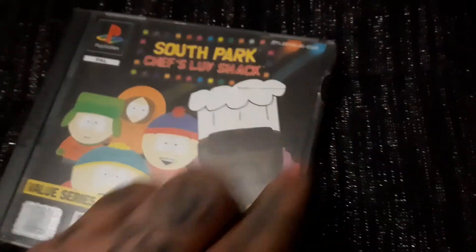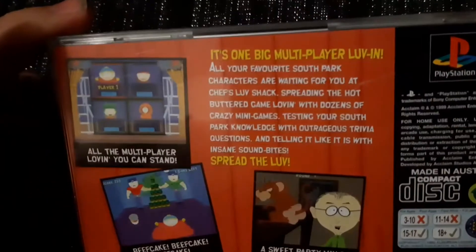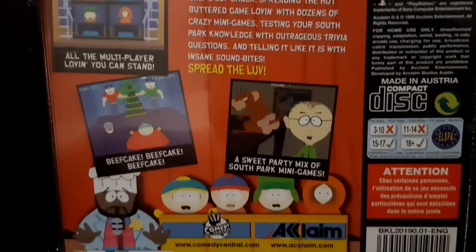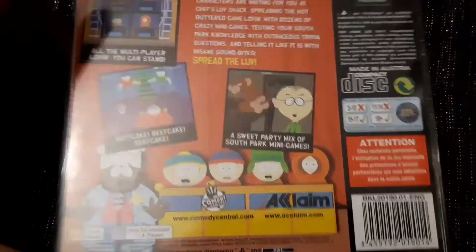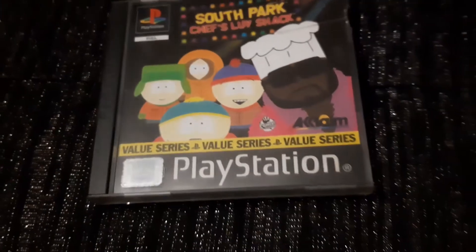Anyway guys, that's Chef's Love Shack — hopefully you guys enjoyed this one. If you did, or if you had this game, let me know down below. Thanks for watching and I'll see you all in the next pickups video.